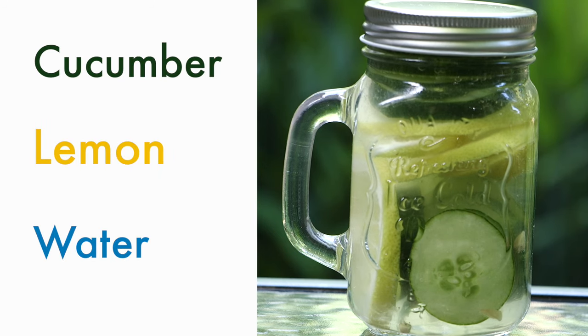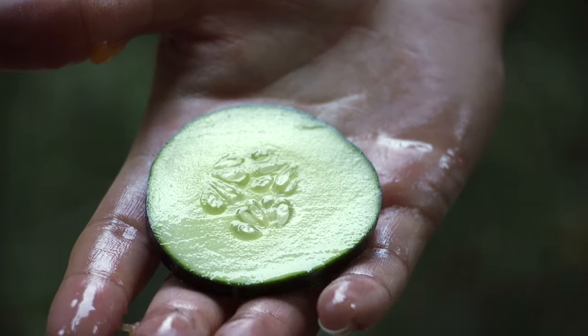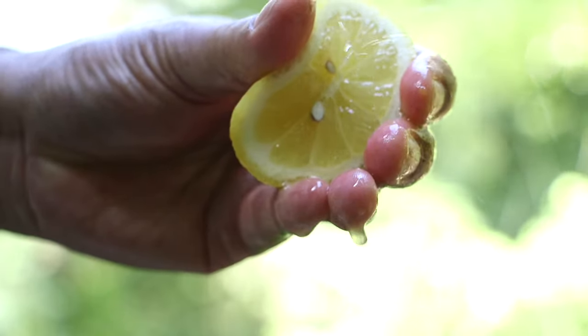Cucumber Lemon Water. This cucumber lemon recipe will help you to keep your gut healthy. Cucumbers are 96% water, while lemons are 90% water.